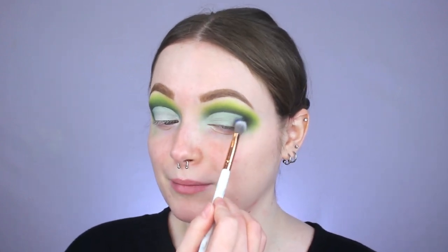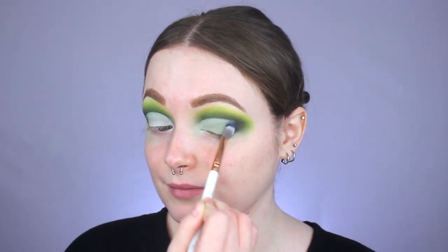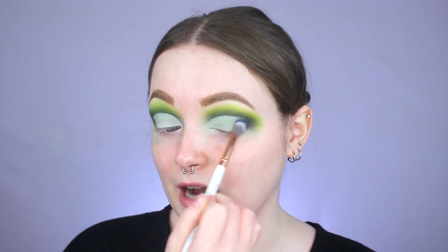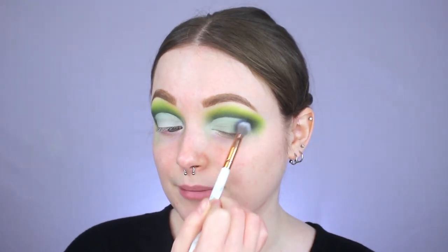I'm taking a brush from the Marble Luxe set from BH Cosmetics — I don't know the number because it washed off — and picking up a little more of Delicious to pack it right into the outer V. Once it's packed in, I'm flicking it inwards to help it blend into the lid shade we're about to use.